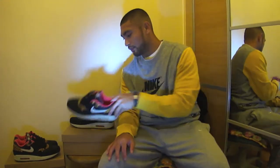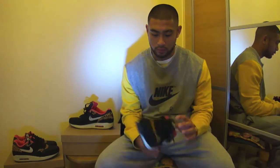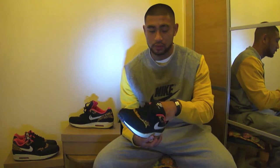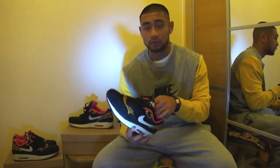So overall, the Nike Air Max 1 Leopard in black is a really nice shoe. I personally would recommend it because this silhouette — the build quality — is of a very high level.